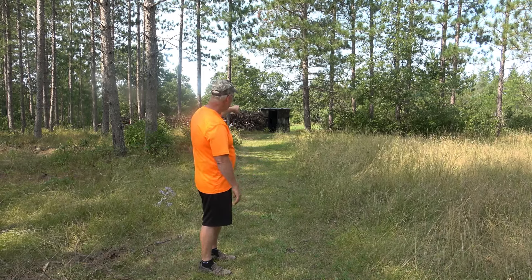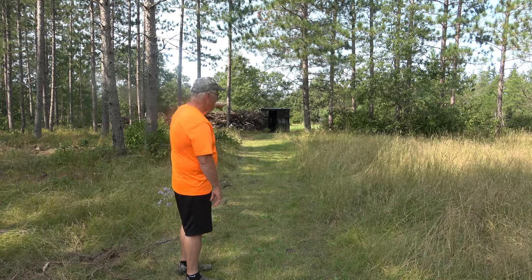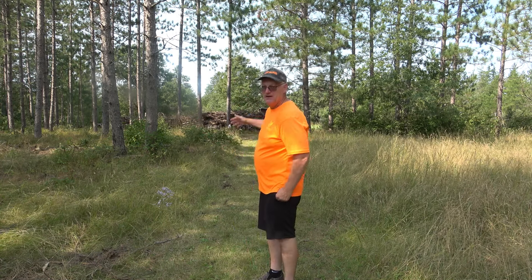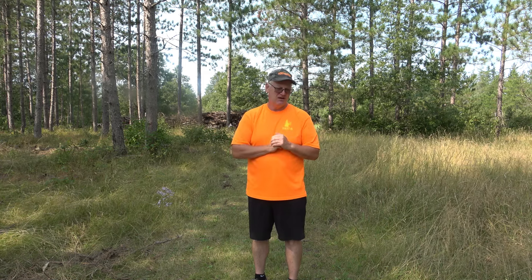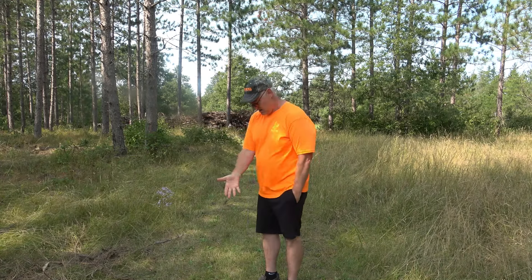I can go right to the back of my blind. Along the back, the door is currently open, but I've got a bunch of slashings from the logging that I built up. That serves a couple of purposes — one, it allows me to leave the blind with deer in the field without having to bump them. People often ask what's the best way to exit a stand or blind when hunting a food plot with deer still in the area. I found it's a lot nicer to not have to bump the deer at all.